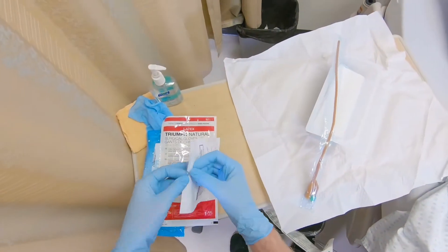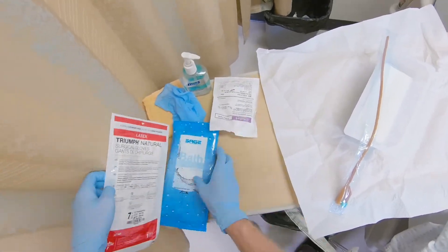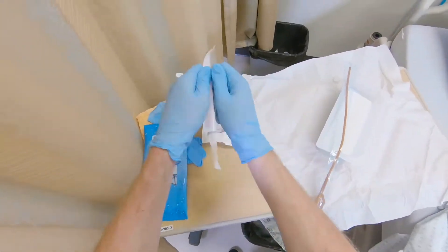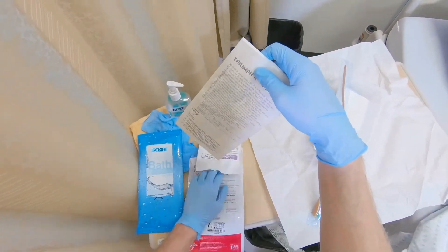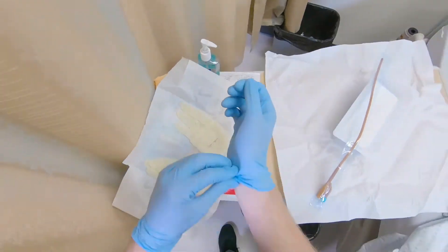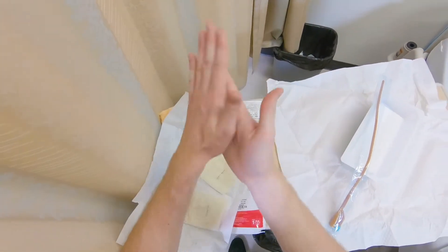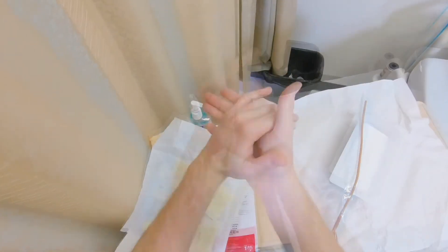Open catheter securement device package. Open sterile glove package. Then remove clean gloves and perform hand hygiene. Then put on sterile gloves.